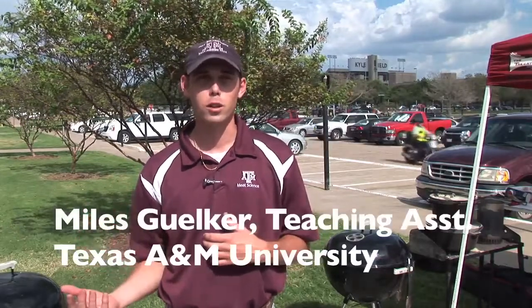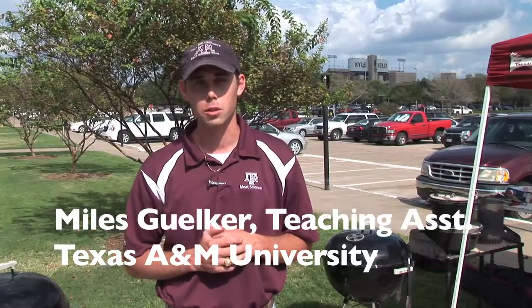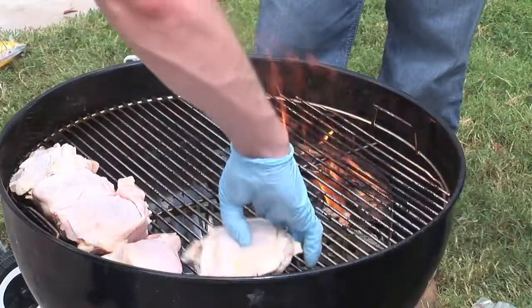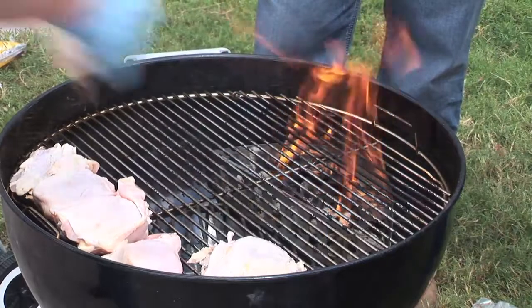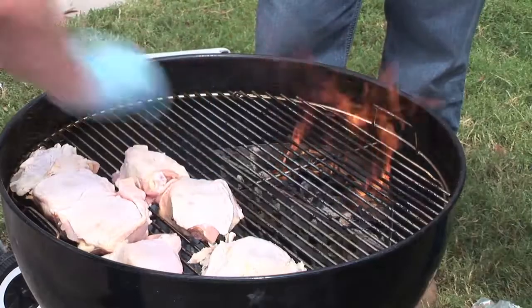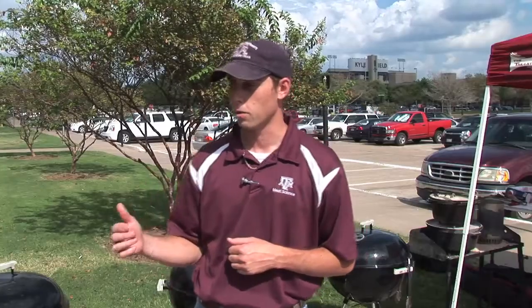Today we are trying to teach the students the differences that can occur whenever you just use different types of wood to apply smoke to the meat. This week we're actually using chicken thighs, and we didn't season them at all — no salt, no pepper, no seasoning — so the students could really pick up on the different flavorings that the smoke is giving the meat itself.